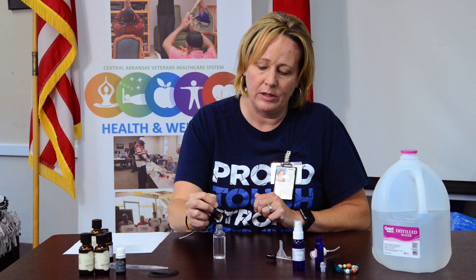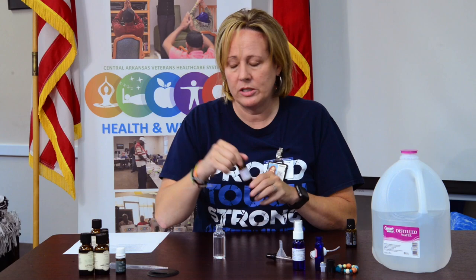I have about 0.75 ounce of distilled water and about 0.10 ounce of witch hazel or rubbing alcohol. I'm going to start with the geranium — we're going to put three drops in. You don't have to shake essential oils; it may take a minute but they will eventually come out. So three drops of geranium.